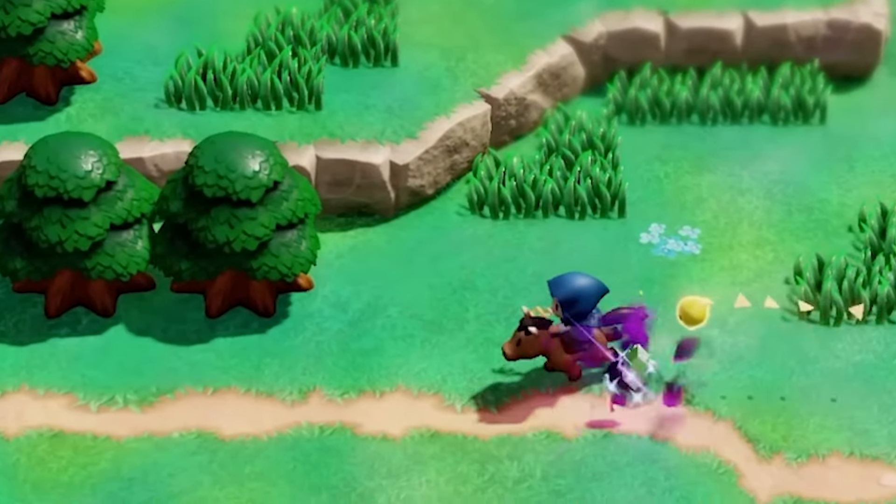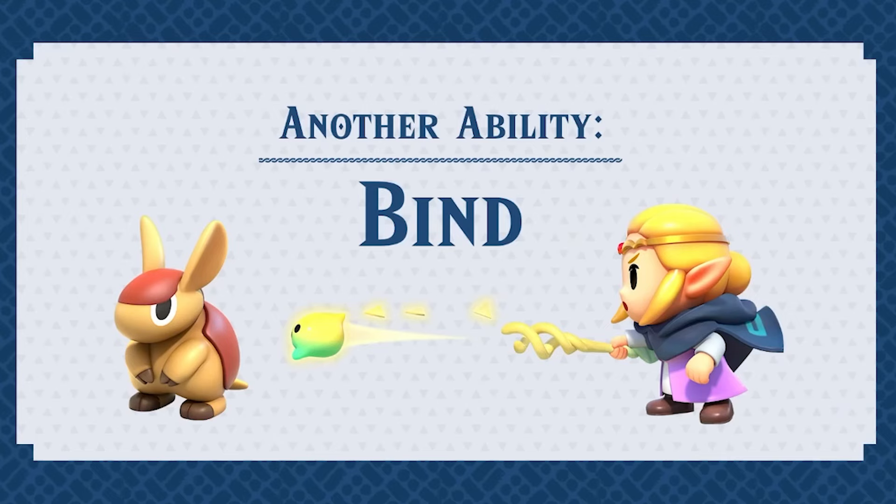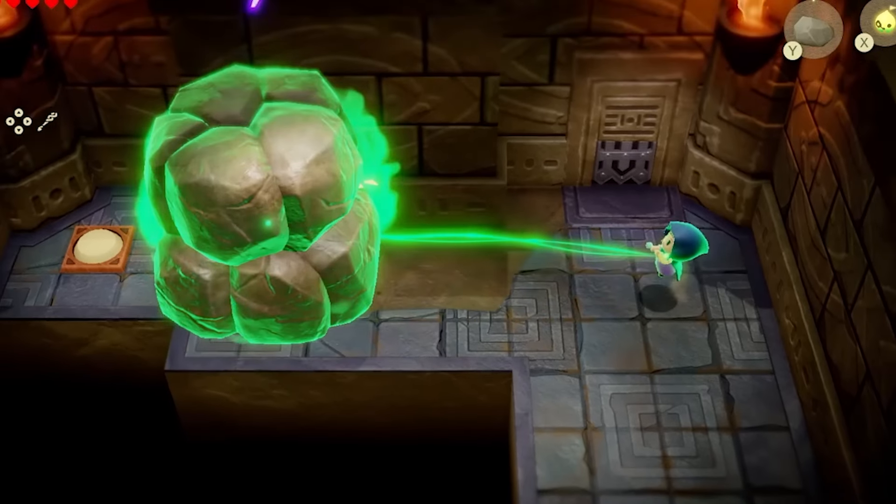Greetings! In the recent Echoes of Wisdom trailer, a new ability for Zelda was introduced. By using Bind, Zelda can move objects in conjunction with her own movements.